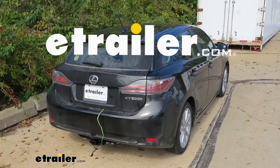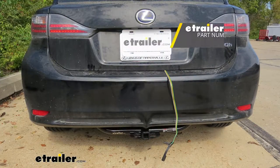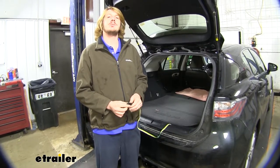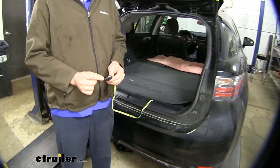Today on our 2013 Lexus CT200H, we're going to be installing the Curt T-Connector 4-Pole Vehicle Wiring Harness, part number 56099. This vehicle wiring harness is going to provide your trailer with all the necessary lighting signals, so you'll be DOT compliant in all states.